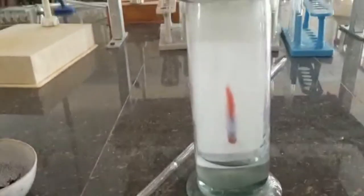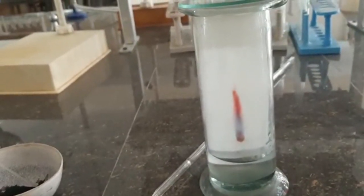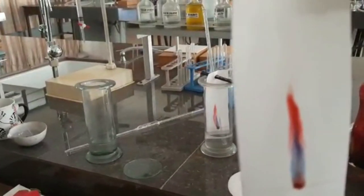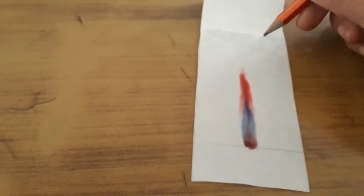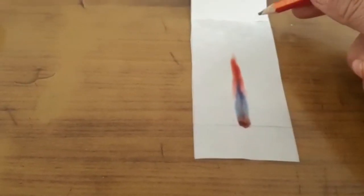Our final product is ready. I am going to remove this from the jar, dry it, and then measure the Rf factor. I will mark this line and measure the distance from the baseline to the line of wetness, which is called the solvent front. The solvent front is the line up to which the solvent moves.